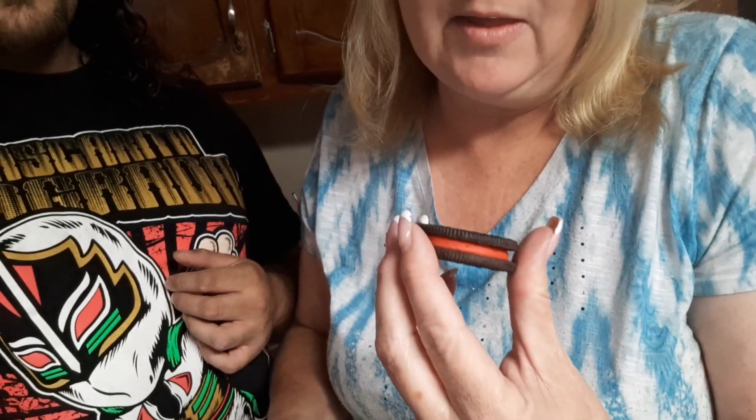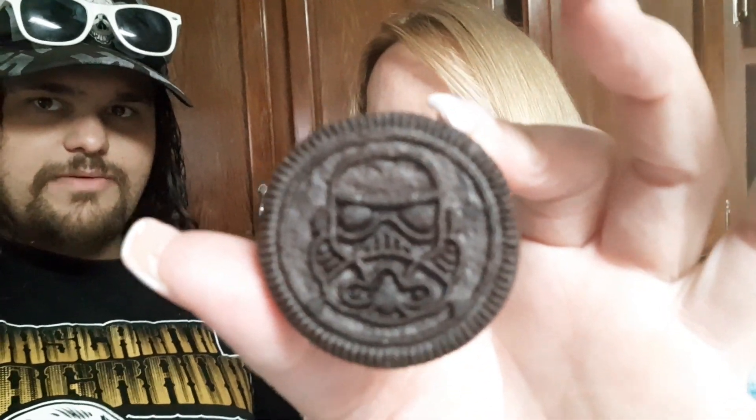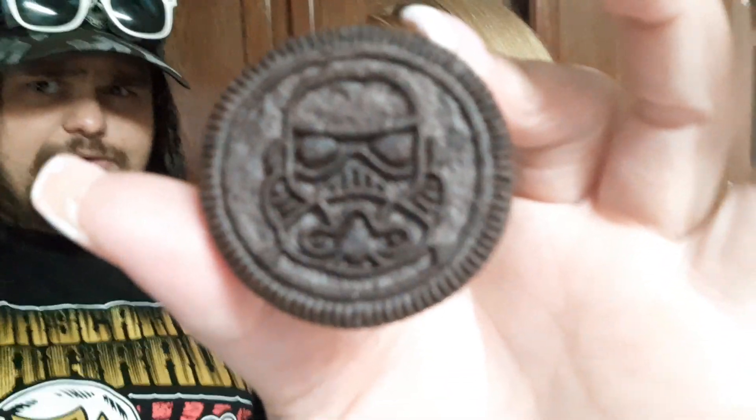I think it's a Stormtrooper or something — there we go. Really really cool. So do they have different characters on each one?